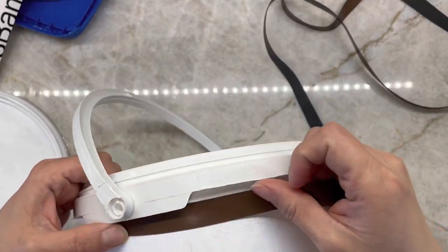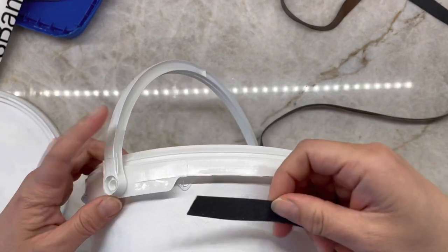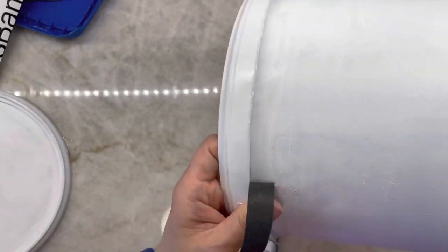Now that it's dry for the second time, I'm going to take this leather ribbon and go around the top border of the bucket to cover any imperfections from the imperfect paint.